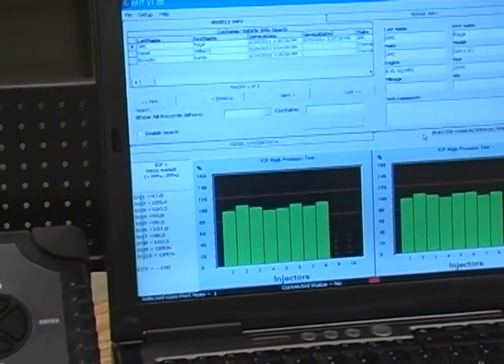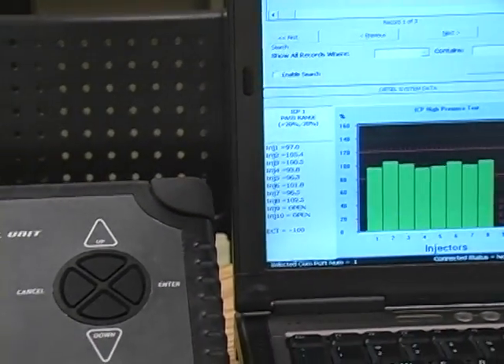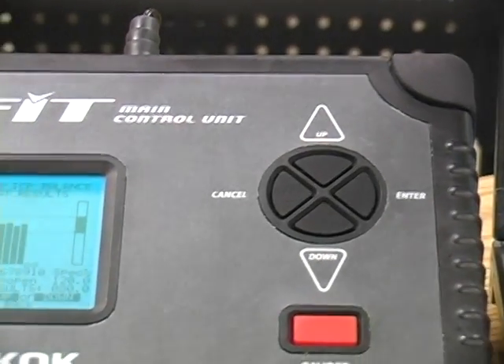Here you can see we've uploaded the data from the DFID to a PC so we can interpret the information on our PC.